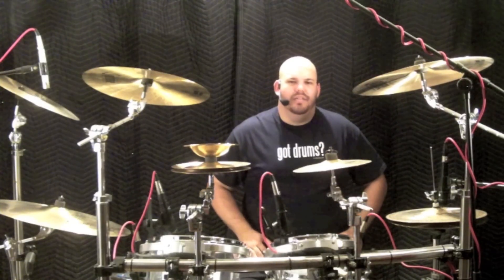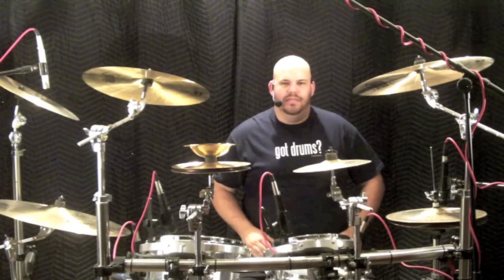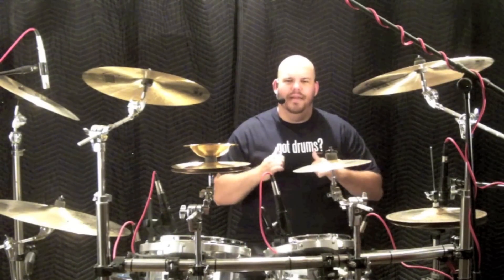Next week we'll tackle the surprisingly complex nature of thrash and blast beats. Until then, live right, drum well, and have fun. I'm AJ Nystrom and I'll see you next week.